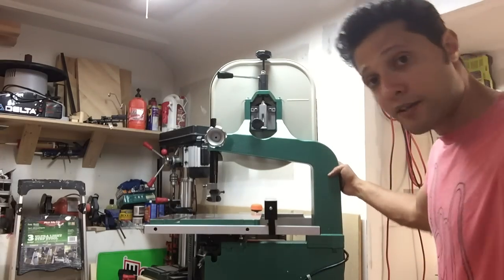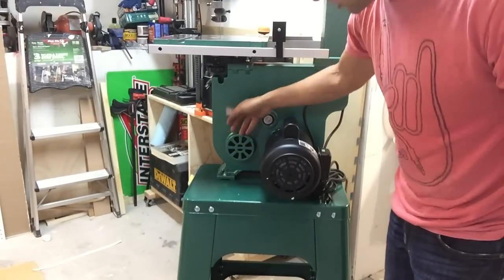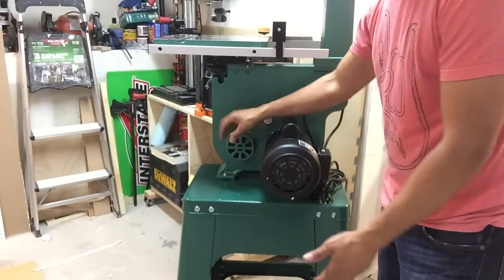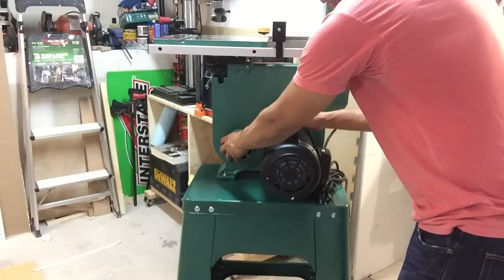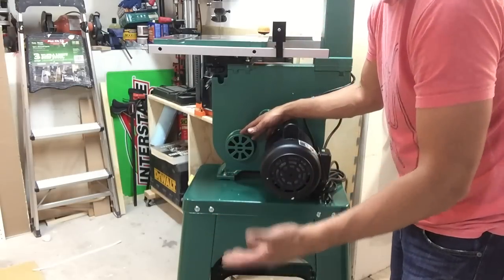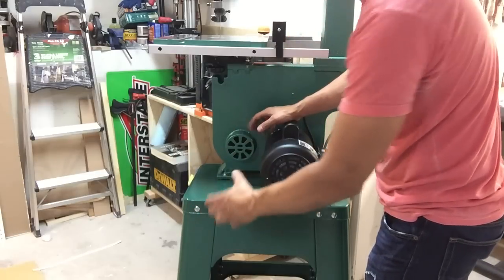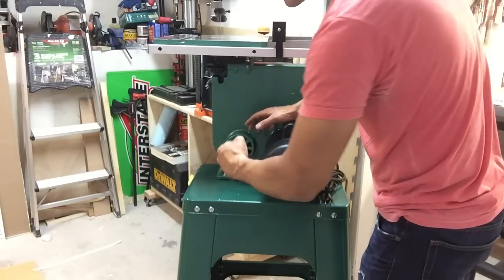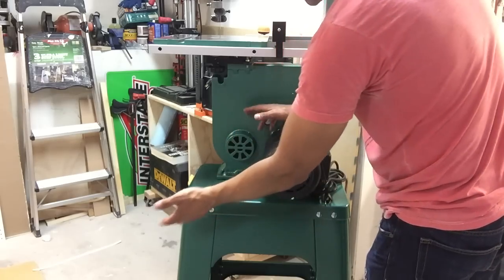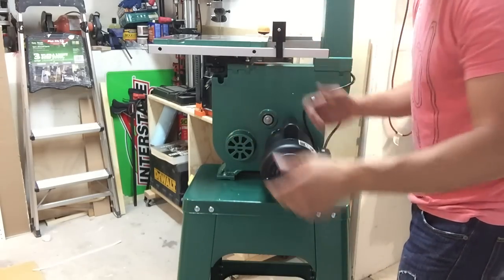One thing I am not crazy about is the dust port. They should have just had a nice plastic 4-inch dust port piece that comes out to a nice fitted connection — like a table saw or a jointer has — where you can just put your dust collection hose right on there and it gives you that little tension so it doesn't fall off. Not crazy about it, but it's machined into the piece, so what can I do? If that's my only complaint, that's fine.